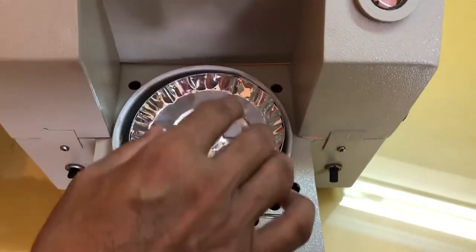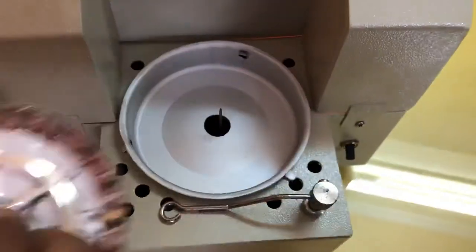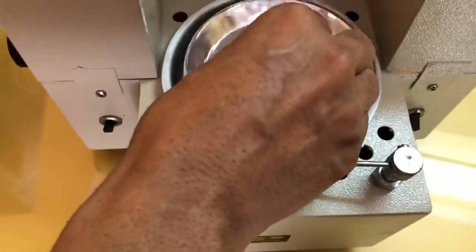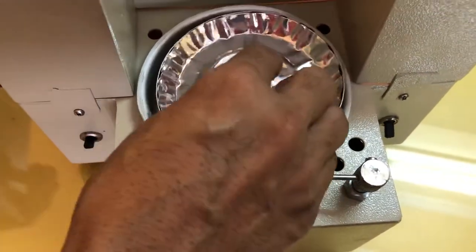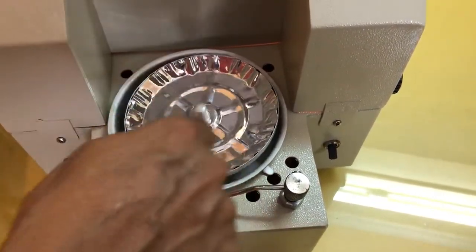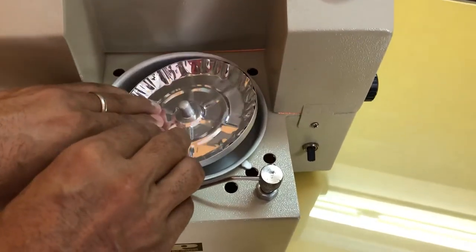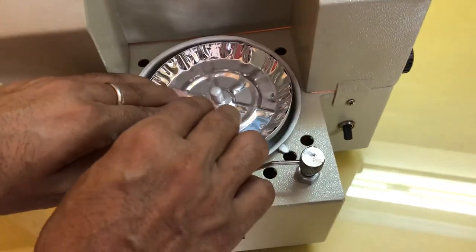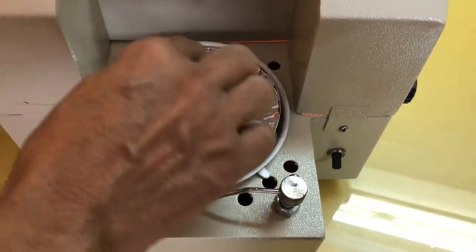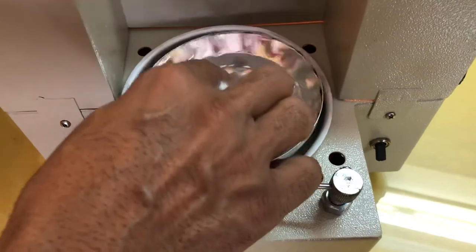Now we have to place the sample on the sample pan. There is a way how to place the sample. As you can see, this is a small pointer on which the sample pan is held. What we have to do — there is a method — we have to distribute sample all around this sample pan. If you keep it in a lump at one side, then this sample pan will not be free and will tilt. So we have to distribute the sample all around the center knob of the sample pan so that it remains in a horizontal position.